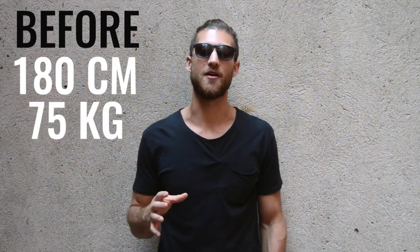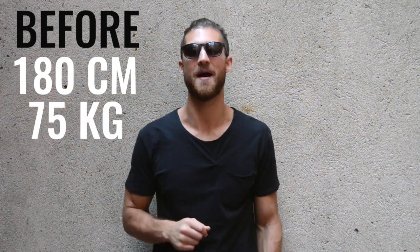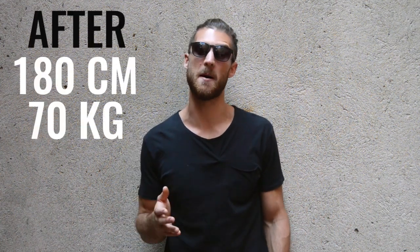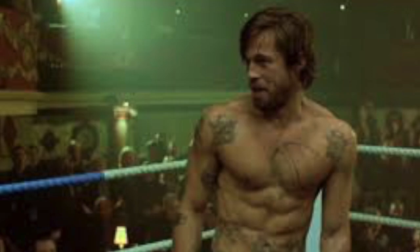When Brad Pitt started his transformation, he was 5 feet 11 inches tall and around 167 pounds. And in Fight Club, he got all the way down to around 156 pounds — that's about 6% body fat, probably too lean for some of you. We maybe want to shoot more for the Snatch physique, where he was closer to 8% body fat and had a little bit more weight on his body.